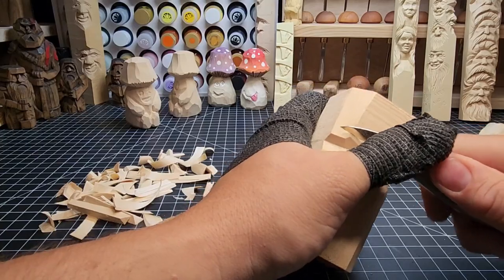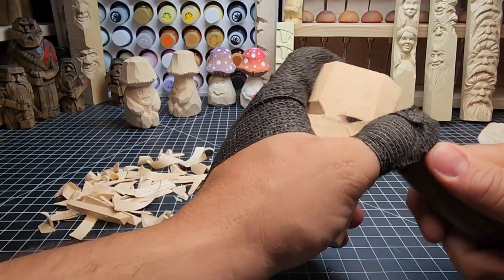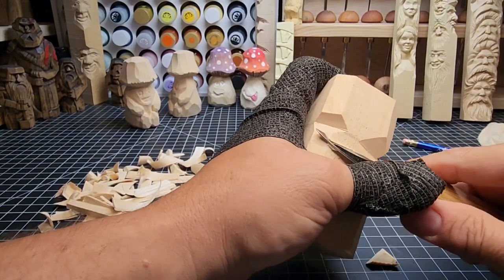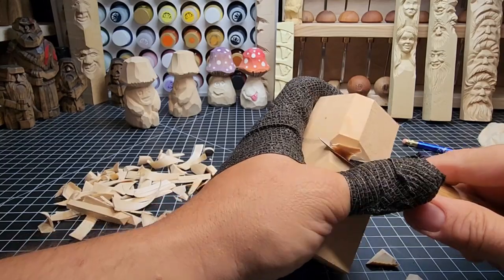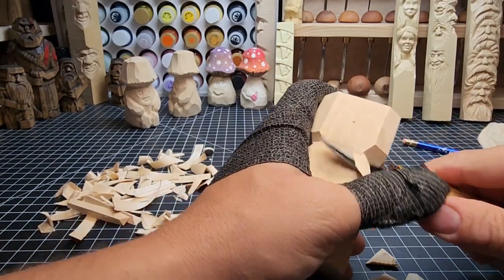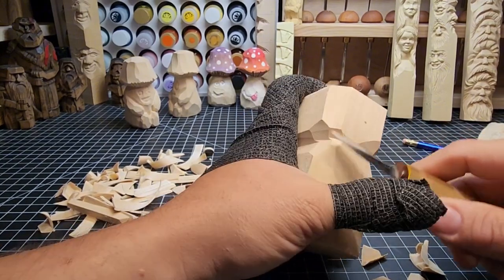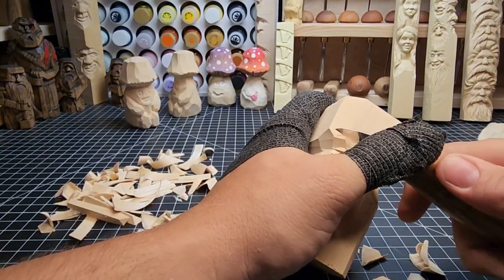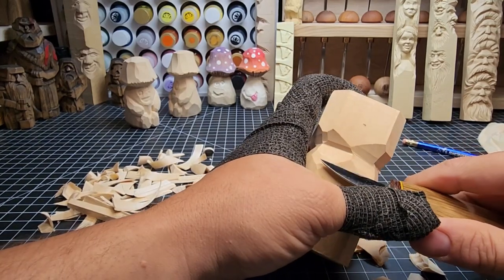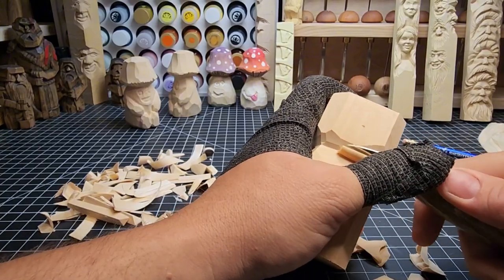Bringing it in from the left side, a little bit more, and that gets us in. We do the same thing, just working our way around, enlarging that channel underneath what's going to be our mushroom cap. By cutting like this we make it easier on ourselves — we're not pressing in hard, not straining, we're keeping control of the blade the whole time.